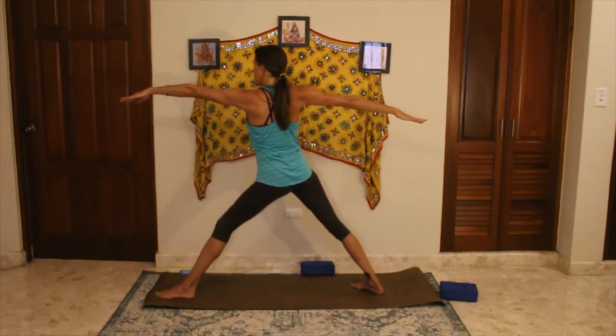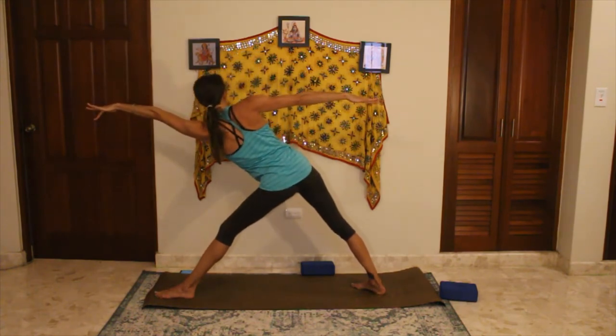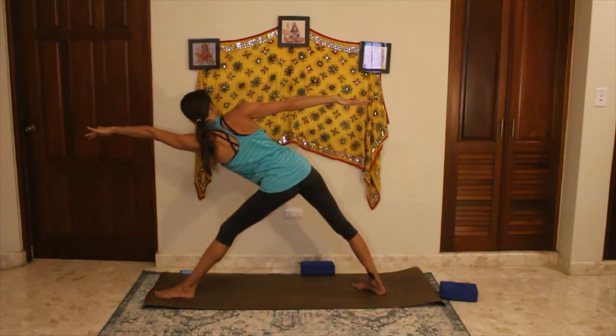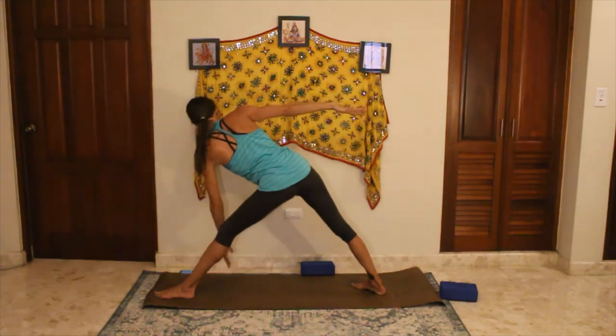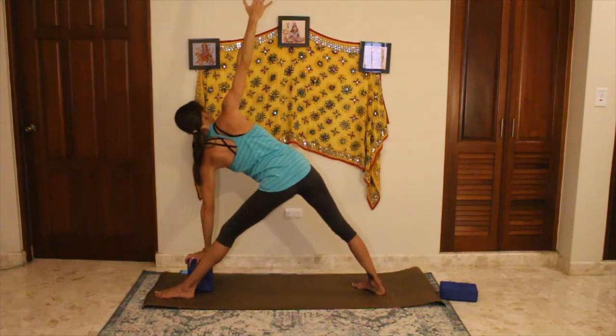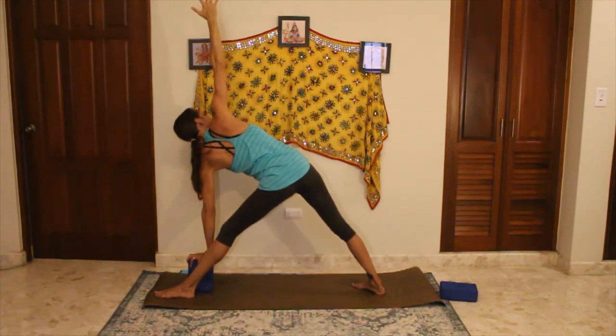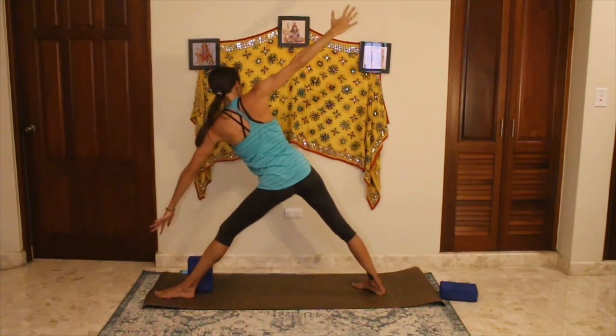Extending the front leg, hinging forward — long arms, long legs, long torso — reaching until you can't reach anymore. Release the left arm down, it can find a block if that's better. Right arm comes up, gaze comes up towards the ceiling, inhaling and exhaling. Think about stacking hips, stacking shoulders, pressing that back up.